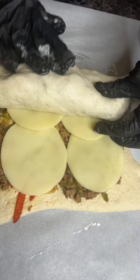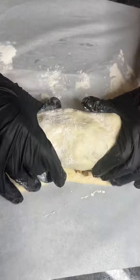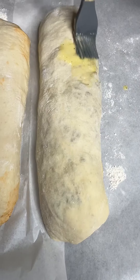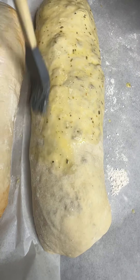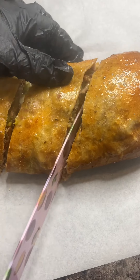Y'all already know how to roll, so just roll that calzone together, and we're going to bake this at 350 for about 15 minutes. But before you do that, you want to go ahead and top it off with that egg wash. Mix with a little Italian seasoning, y'all. Get into it!